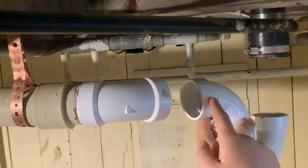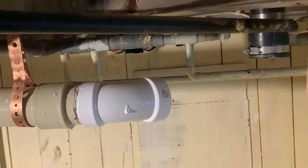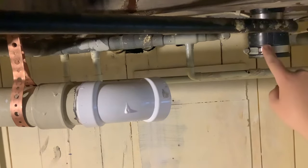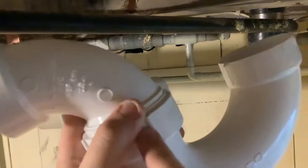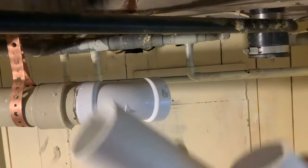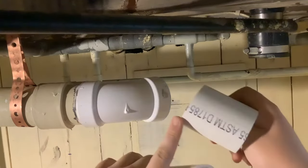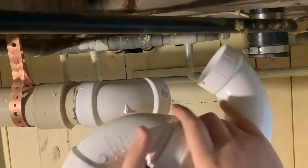I measured it — I need a three-inch piece of pipe here and a six-inch piece of pipe here. This is a little bit flexible because of this rubber coupling out here, but these are all glue connections except for this union nut. So here I have my pipes. What I'm going to do is glue this elbow on, then this piece, and then glue on my trap. First, I'm going to get this U-bend ready.